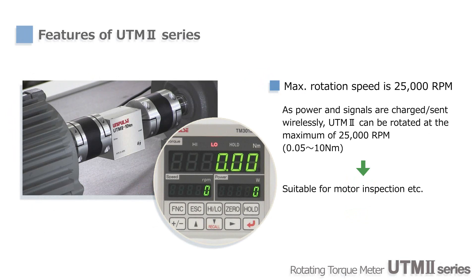The rated RPM for small capacity types is 25,000. Because signals are transmitted wirelessly, the initial torque is very small, so there is no problem using UTM-2 for testing small motors.